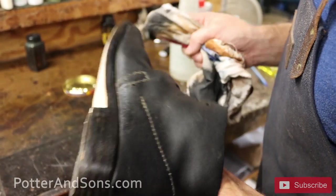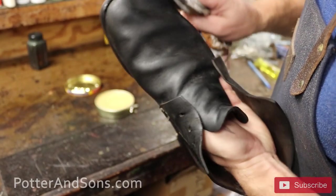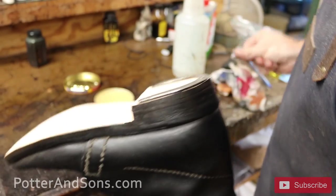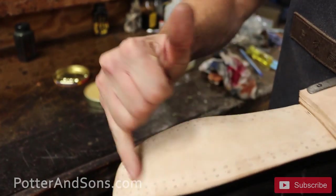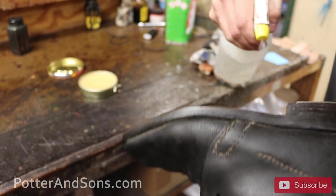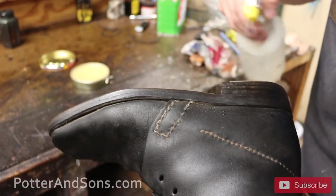All I'm going to do now is actually spray the bottoms of the soles with water, just to let that soak in and let all these wood pegs expand and really grip on them.